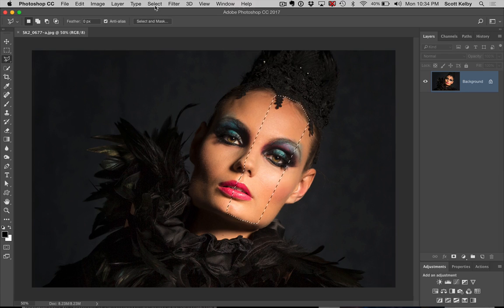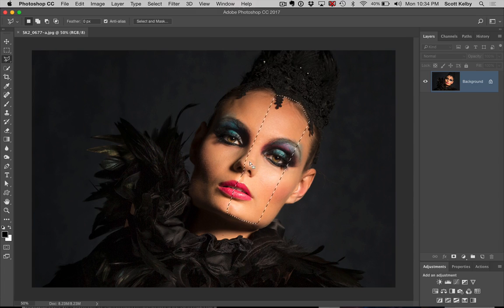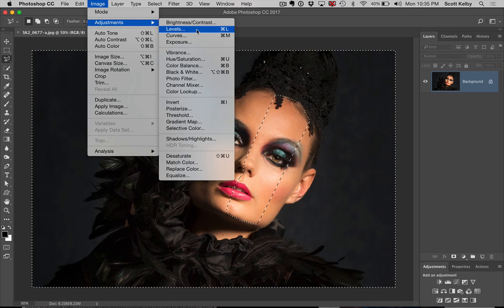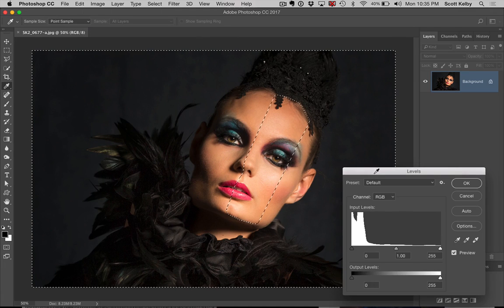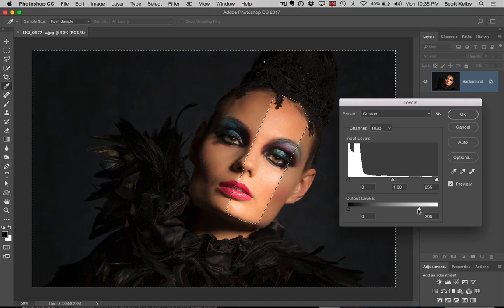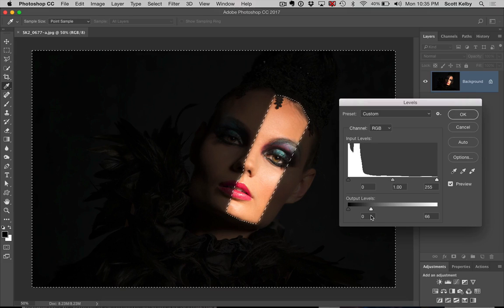Then we only have two steps left. One is to go under the Select menu and choose Inverse, so it selects everything but that area where the beam was — that part of her face. Now we've selected everything but that beam. We're going to go Image > Adjustments > Levels. You can do this with Levels, Curves, or Camera Raw — pick your favorite. In Levels, down at the bottom there are output levels: the one on the left brightens, the one on the right darkens. I'm going to drag this over so you could barely make out her features.